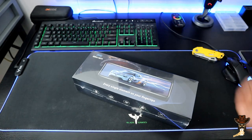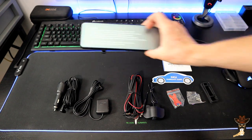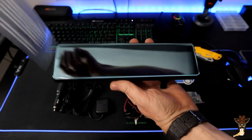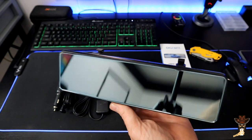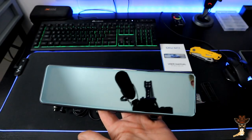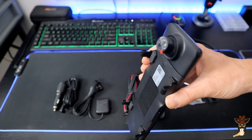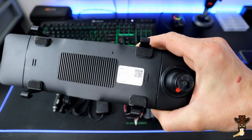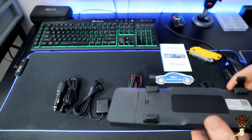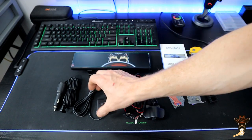Now look at that — we have it unboxed. What you get is the dash cam itself. This is full HD, it's got an 11-inch IPS touchscreen. This bad boy has 4K and 1080p resolutions with a 170-degree wide-angle lens. The front and the rear lens both use dual lenses — they're using the IMX 415 and IMX 307 from Sony.